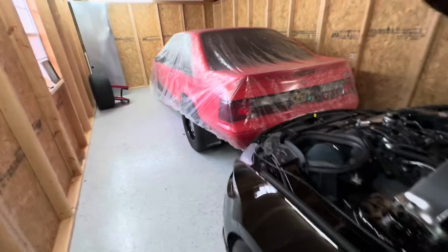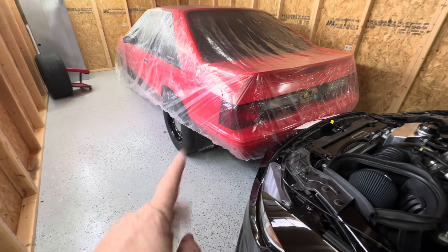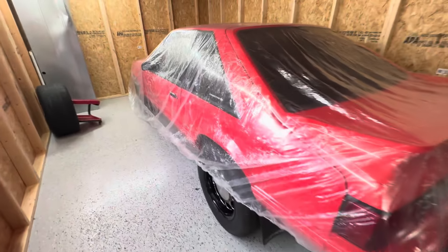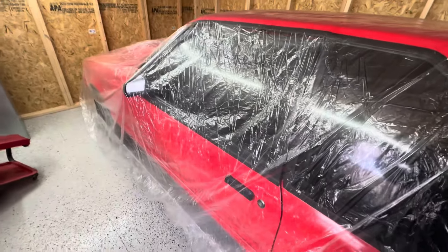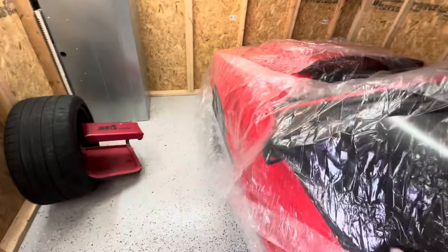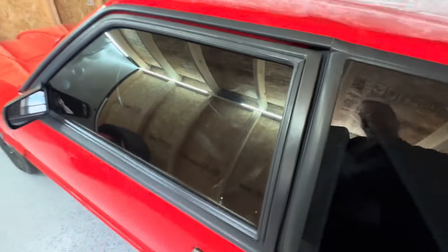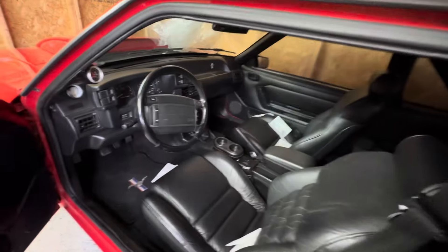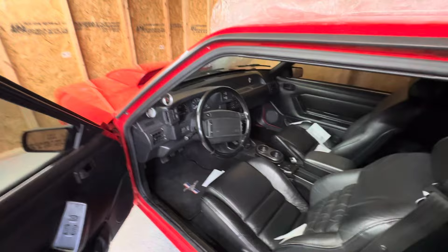I still got mud flaps on it — I haven't taken them off yet, but I will. I got this plastic they use in body shops over the car, which works out really well in here. And I've got dryer sheets in here too — yeah, I've got issues, I know.